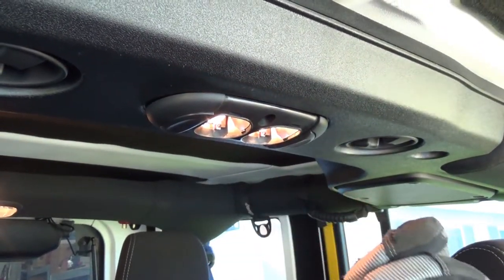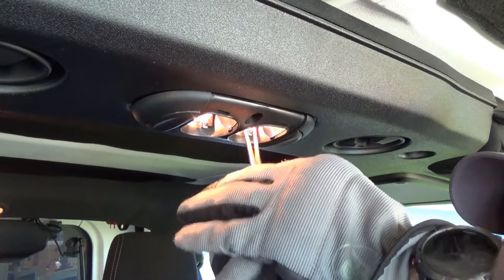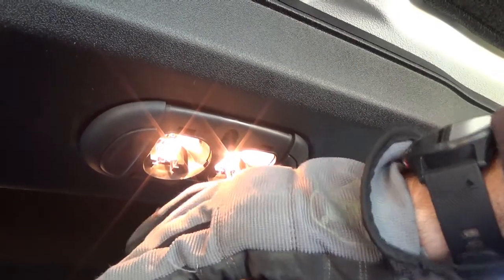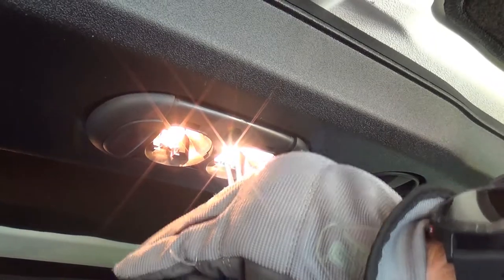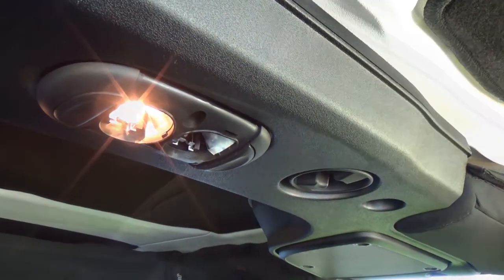Should we turn it off first? No, you can leave it on. And you just work the bulb out.